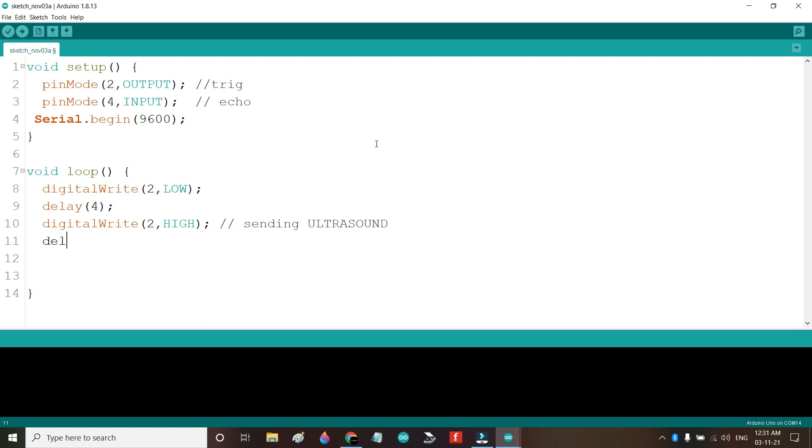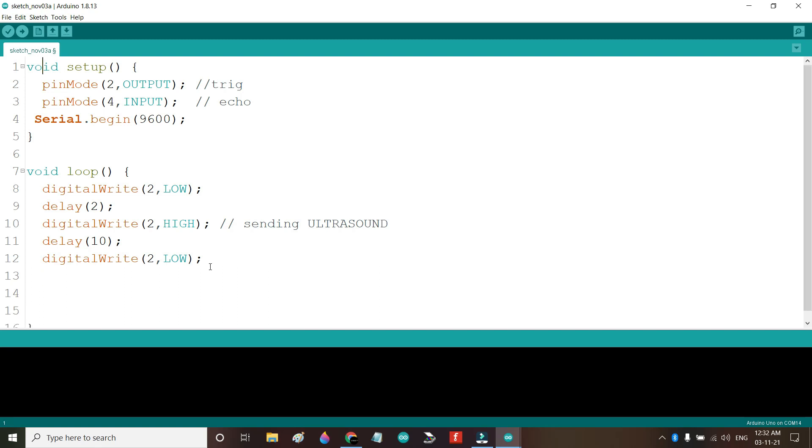After a very small time — about 10 milliseconds — we will turn it off: digitalWrite(2, LOW). So first we filter pin 2 to LOW, then we send the ultrasound for 10 milliseconds by setting it HIGH, and then we switch it off by setting it LOW again.